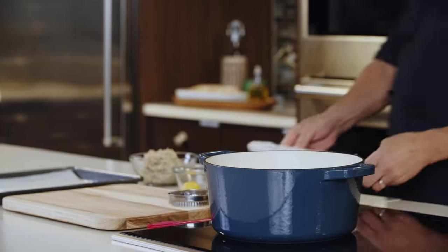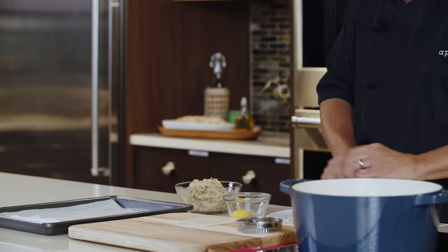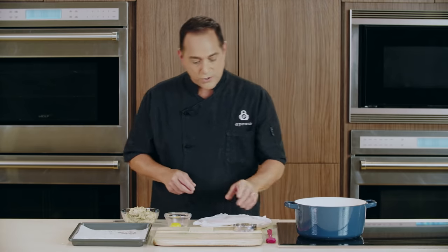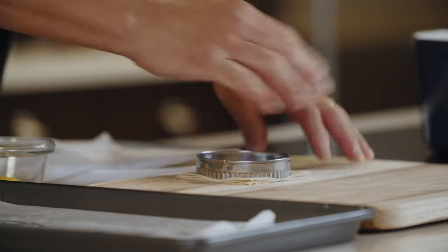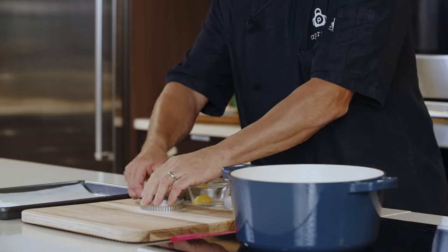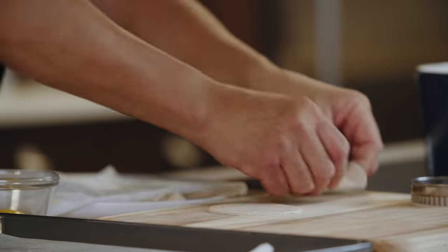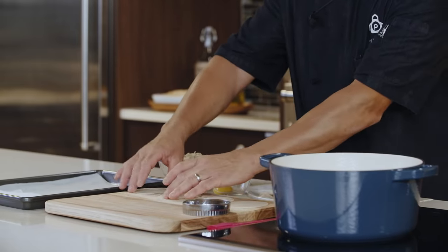I'm going to set this aside and grab my wonton wrappers so we can start filling our tortellini. I'm going to take just a few — you don't want to work with too many at a time. Make sure you keep the remaining wrappers covered with a damp paper towel; this will prevent them from becoming brittle and cracking. Next, I'm going to use a cookie cutter or ring mold to cut out my forms on the wrappers. Just press down, pull off those edges, and discard them. Once you have them cut, separate them and lay them out evenly.